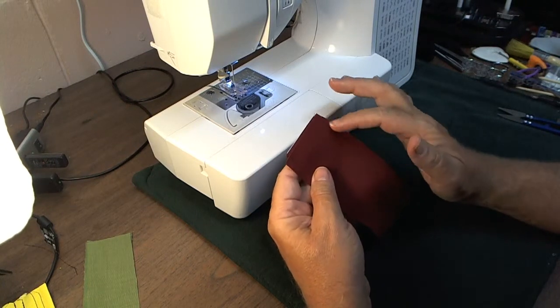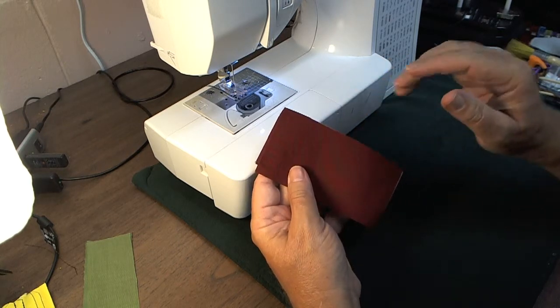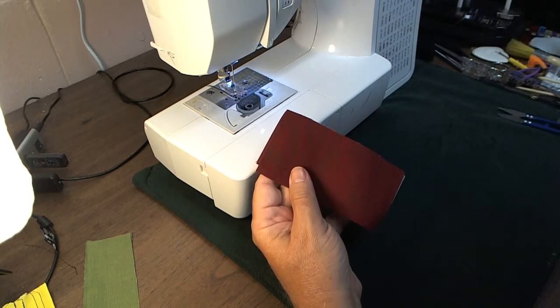In this video I'm going to show you how I turn a collar point and do a top stitch on it using an extra piece of string.